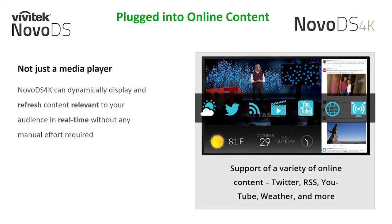When the NovoDS 4K is connected to the internet, the player capability is expanded to support a variety of online content. In online mode, the NovoDS 4K has the capability to display live Twitter feeds, YouTube videos and channels, websites, local weather, interactive QR engagement codes, video streaming, Google Calendar events, sync with online data stores like Dropbox, and even receive live RSS feeds — all simply managed within our software environment.